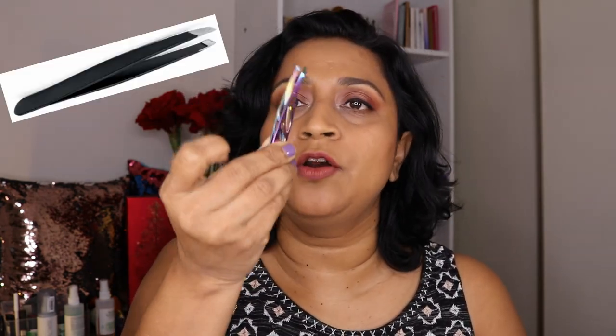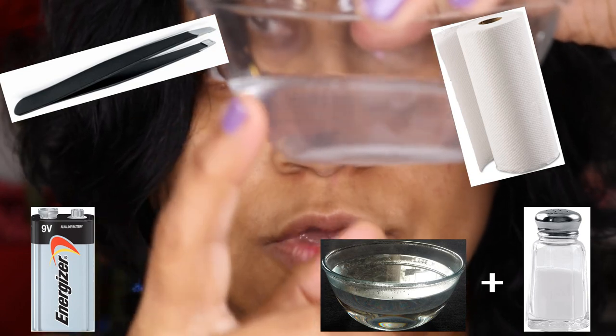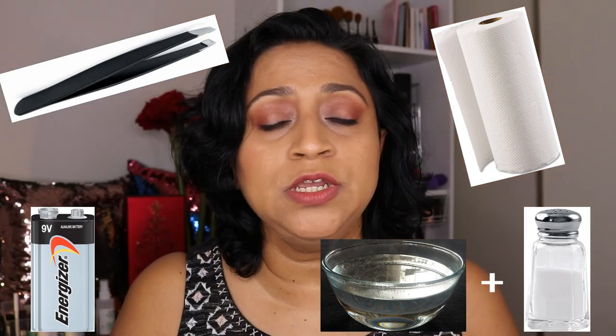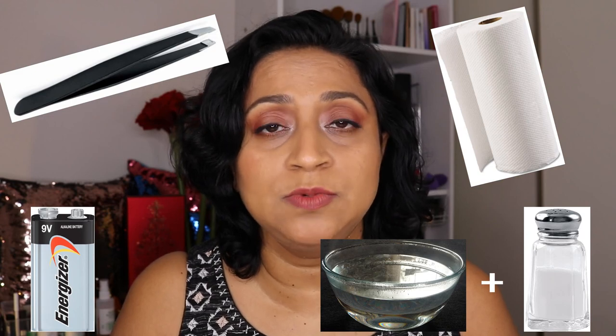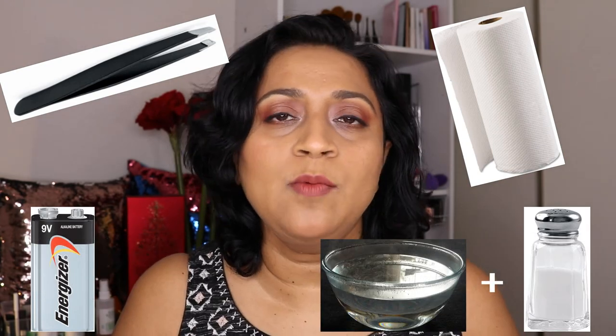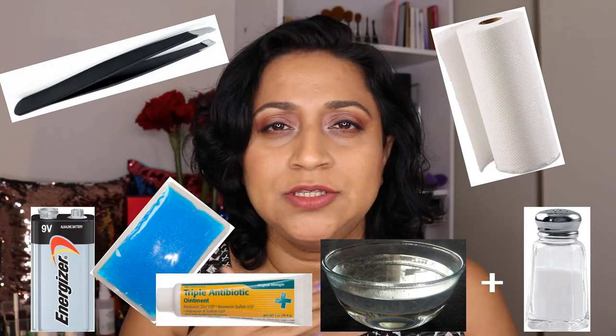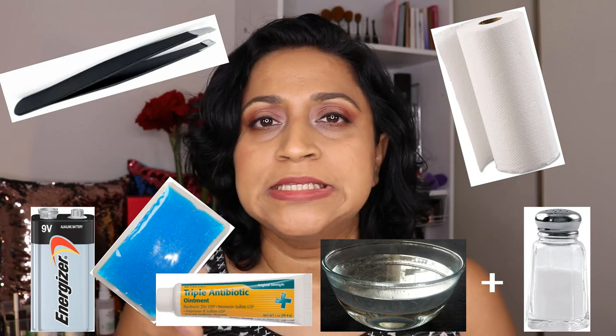Besides the kit, you will need a good pair of tweezers, a nine-volt battery, and a clean paper towel. You'll also need a bowl of water with salt — in this quarter cup of water I've added almost a teaspoon of salt, because the water needs to be pretty saturated and salty for the device to conduct electricity. For post-care I'd recommend an ice pack and some antiseptic cream like Neosporin. You do need some practice to use this device correctly.